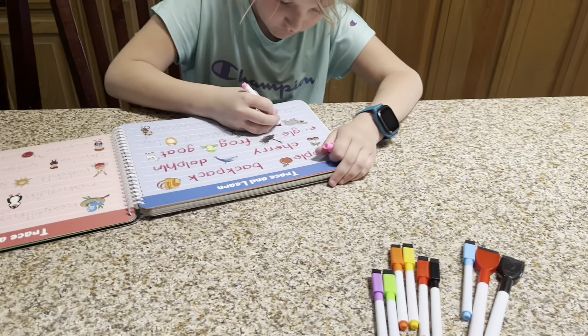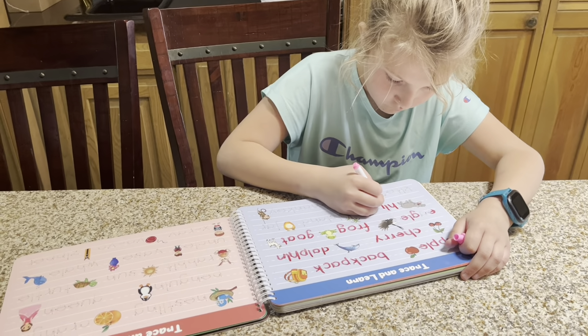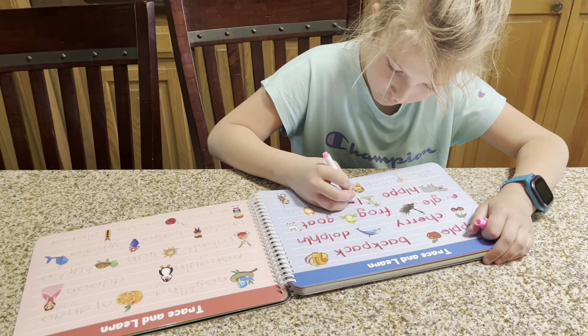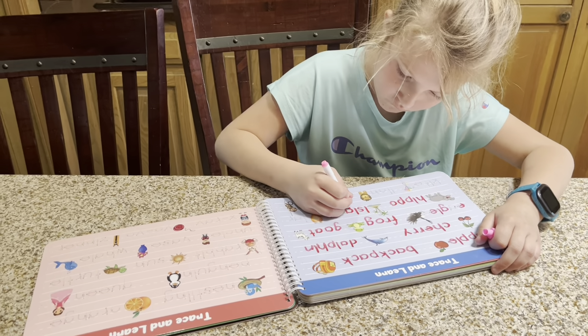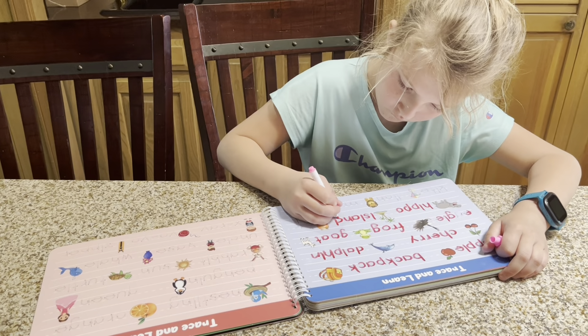It does have a variety of marker colors and my daughter likes to change up the colors and just keep it fun. This activity set is for ages three and up, so not only is it good for the littles that are learning, but it is also great for kids as they get older because they can continue to work on their handwriting.